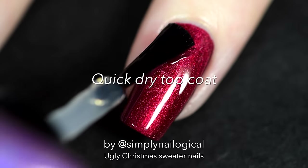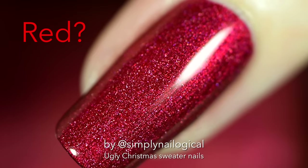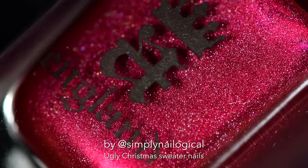Is this another case of what color is this dress? What color is this polish — is it red or is it pink? It's probably red. Yeah, it's definitely red. It's the great Christmas debate.